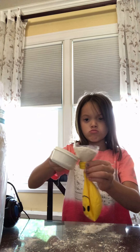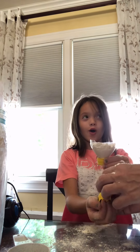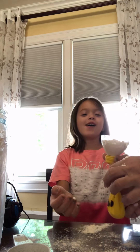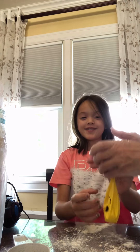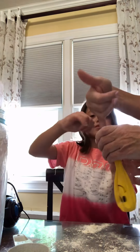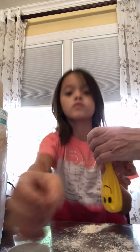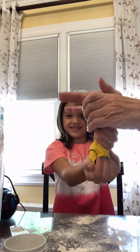Maybe have somebody help you, like an adult. You should tap it like this — maybe stick your pinky in there. Look at that, look at this idea, Maddie. Look at the mess, Maddie! I'm hoping I have enough flour left to bake soon.